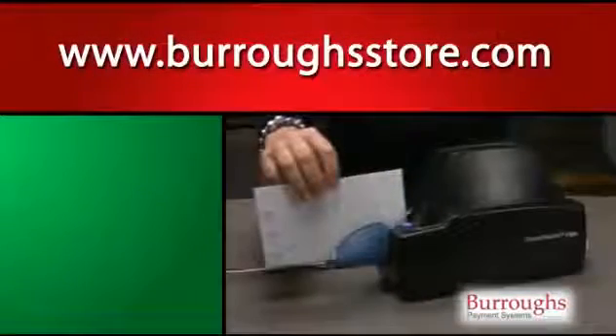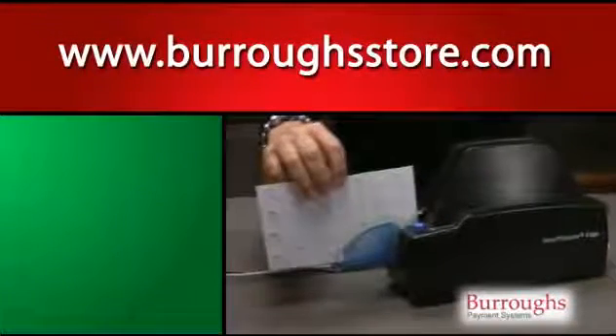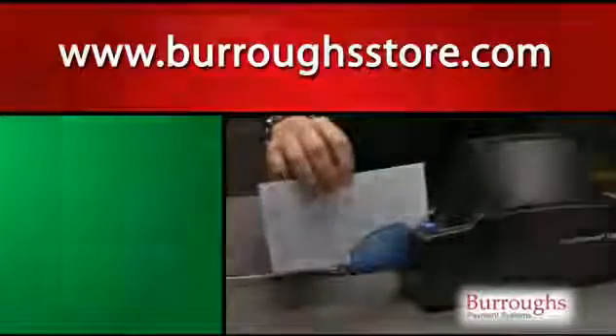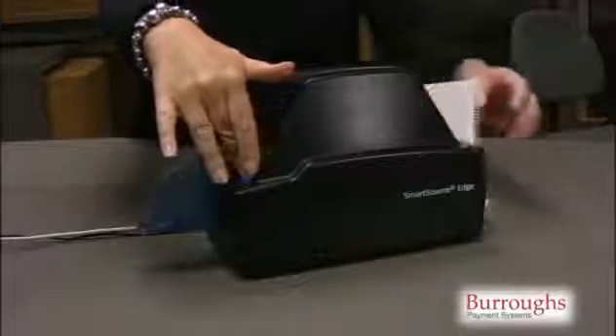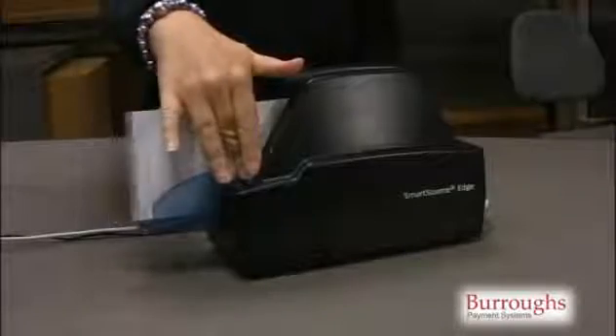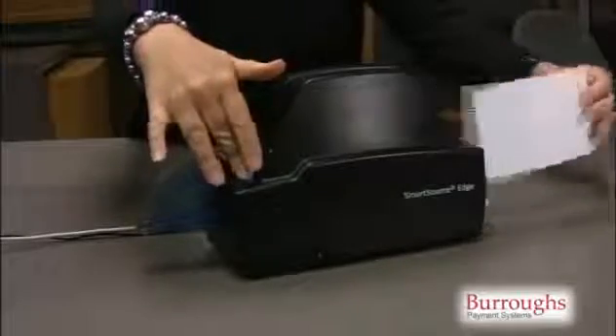This card can be ordered at www.burroughsstore.com. To use the card, carefully insert it into the front of the edge and press and hold the blue button. The card will pass through the edge. Repeat this operation four times, reversing the track cleaning card each time. Wait two minutes to allow the cleaning material to dry. You are now ready to scan documents.